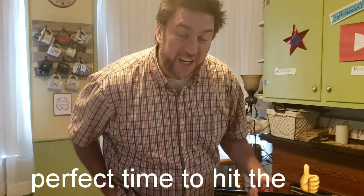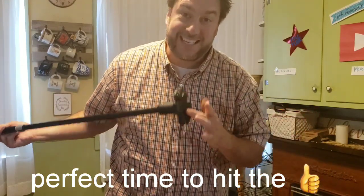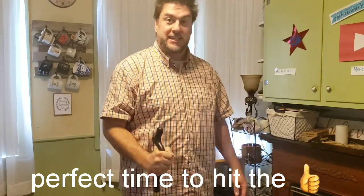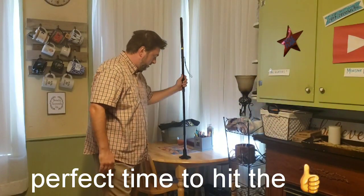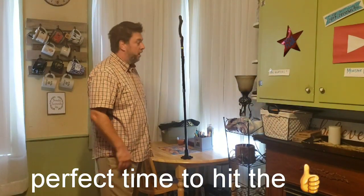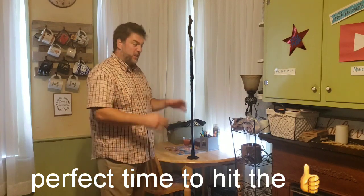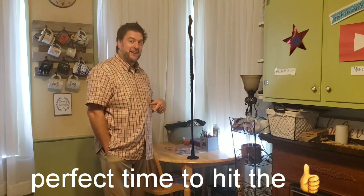A pretty cool feature I found while reading the directions: the posture cane can stand up all by itself. So if you're walking and using this as a hiking tool or just a walking tool, you can set it down and it just stays there — always ready for you to grab and go.